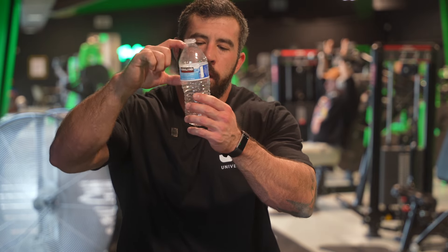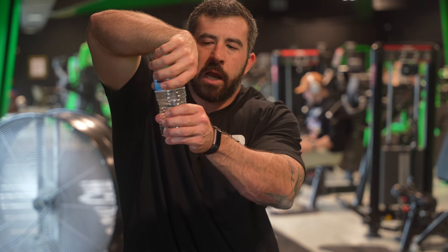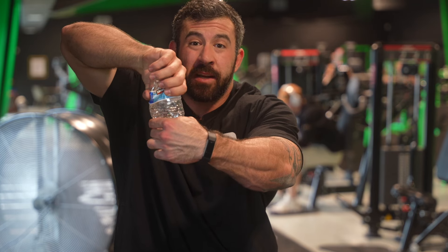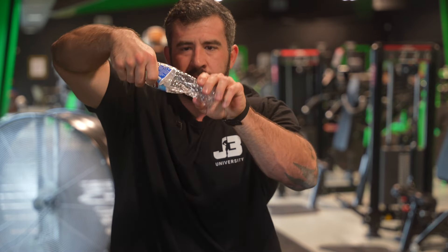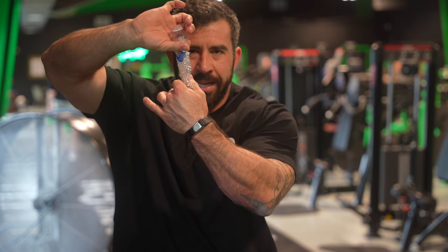So I'm going to take this water bottle — rib cage up here, pelvis or hips down here. When I take the top part, the ribs, and turn them in one direction, and then turn the hips in another direction and twist them in opposite directions — what happens? We get really skinny in the center.